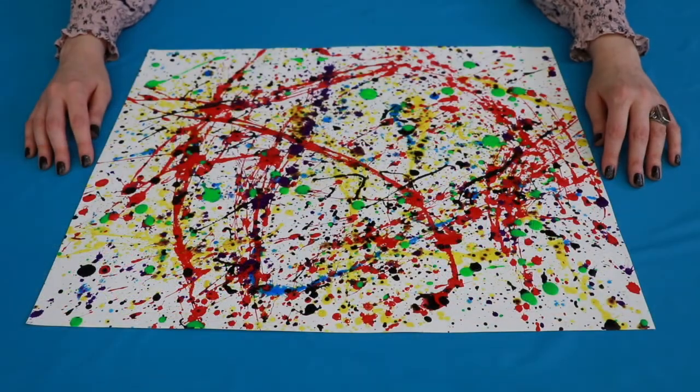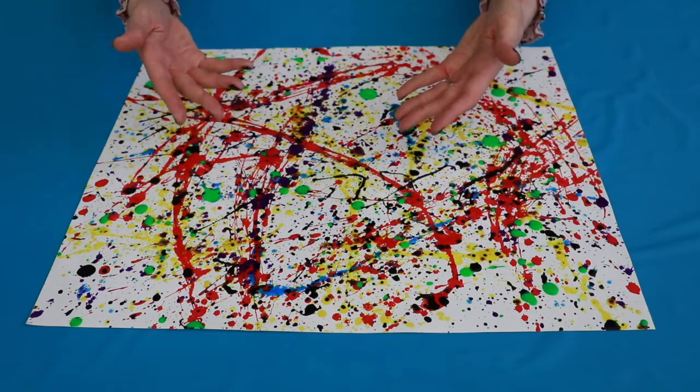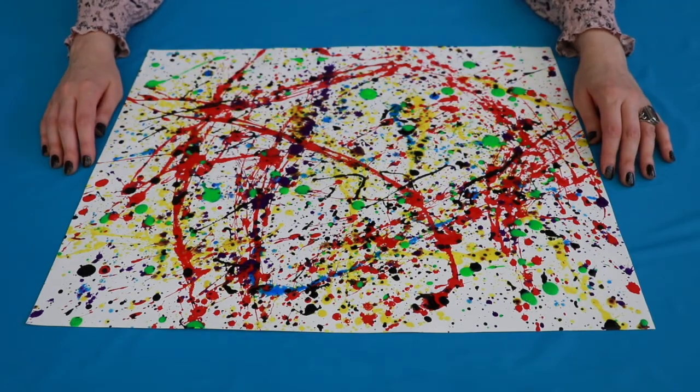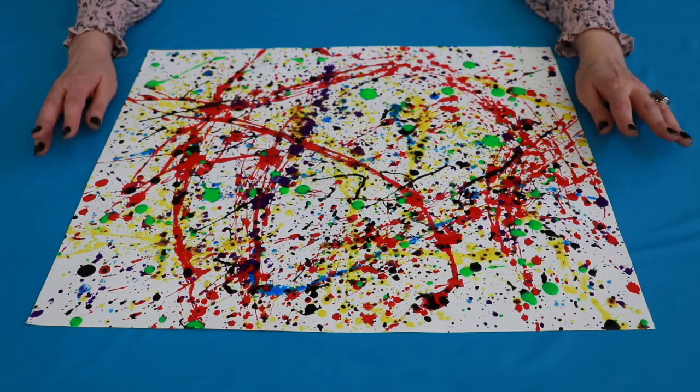And now my artwork is complete. I made a large abstract expressionist painting that shows how I am feeling. What feelings did you paint? If you get inspired by Jackson Pollock too, I'd love to see how your artwork turned out. You can send pictures to us at the Lynchburg Public Library via Facebook Messenger.